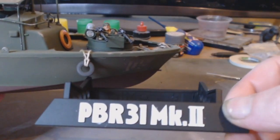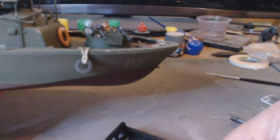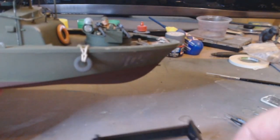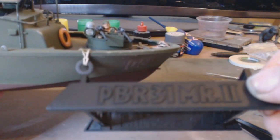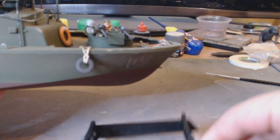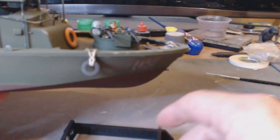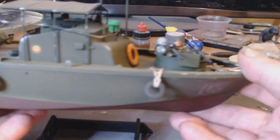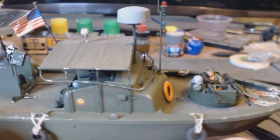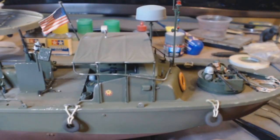You have 'PBL 31 Mark' painted up on this side of the stand. I never painted the other side because it was going to be against the wall — and of course that's the side I should have painted. That's the front and that's the back of the stand. There she is, all done, all finished. I'm pleased with the way she's turned out.